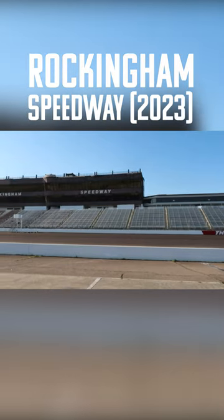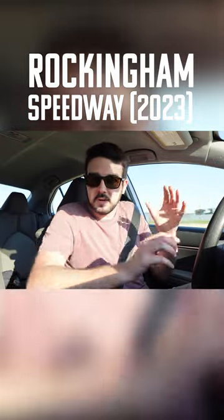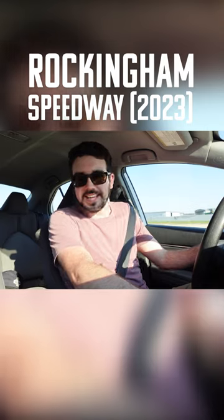We have to make a lap. I'm not going to go too fast, but we have to make a lap around Rocky Ham Speedway. I'm working in the new asphalt. I'm trying to wear it out, age it nicely. I'm helping.